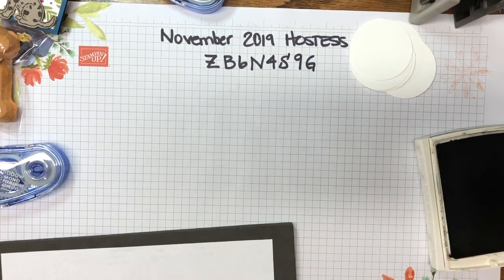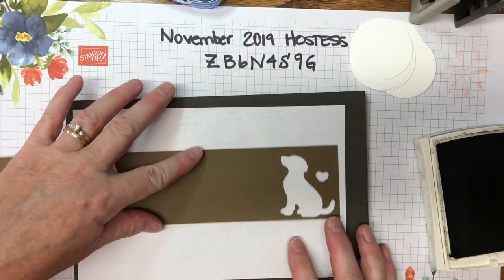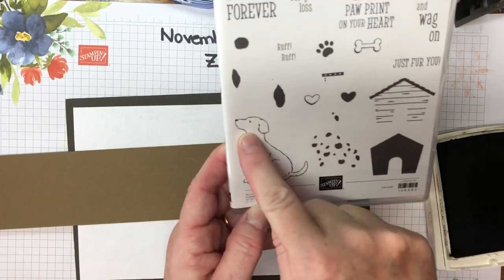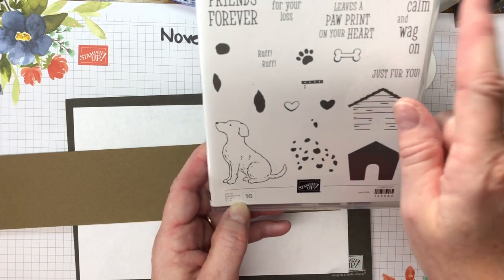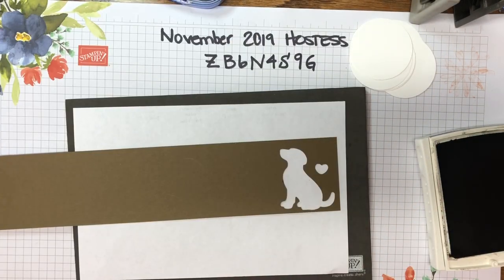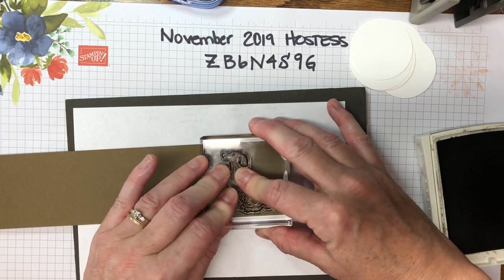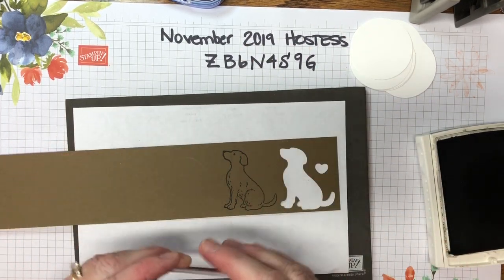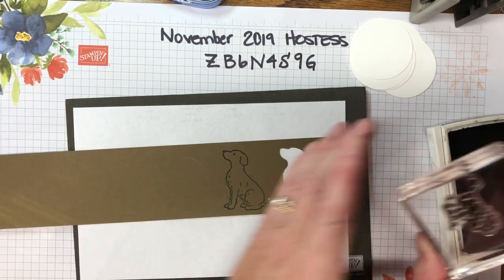Now we're going to stamp the dog using soft suede cardstock. We're using the Happy Tails stamp set from Stampin' Up — specifically the dog image and the spots that go on the dog. The 'Friends Forever' sentiment and many others in this set work great for this project. Ink up the stamp and stamp them down. Make sure you do your dogs all oriented the same way so it's easier to punch them out.